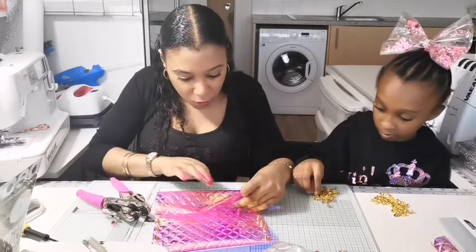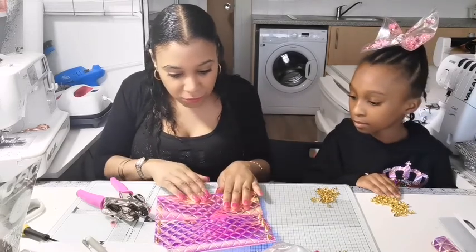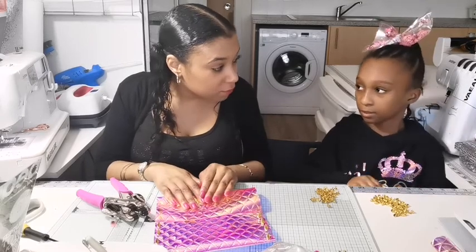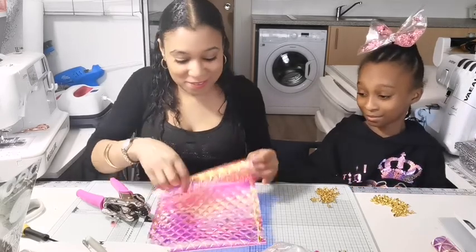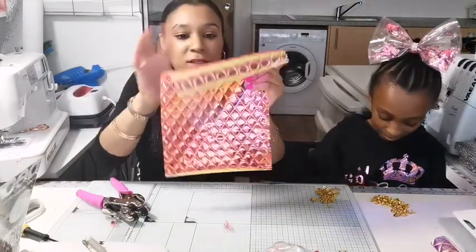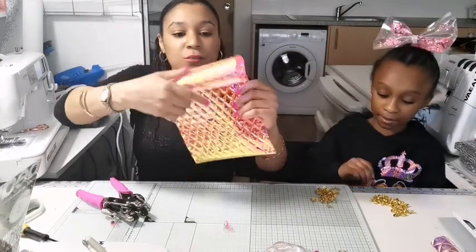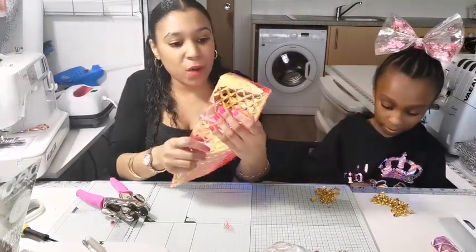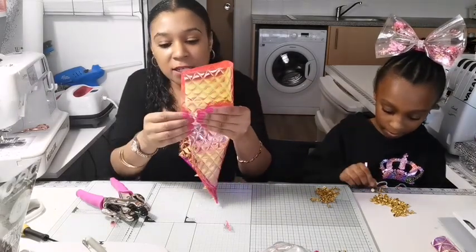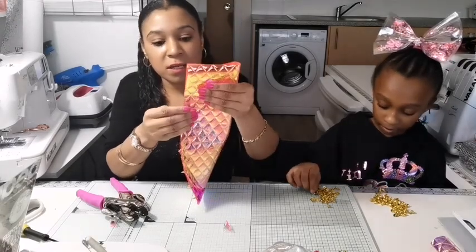We've got to figure out how we're going to get this bit to stay and not curl over. Because it's curling, we're going to make it round. You can probably find a way to heat it and press it out — you can actually iron vinyl but on a very, very low setting. I'm just going to make the bag round. So fold it in half; I'm going to fold it on its back with the spikes side down.